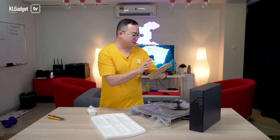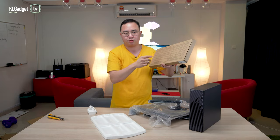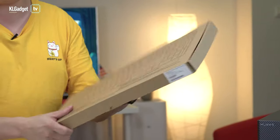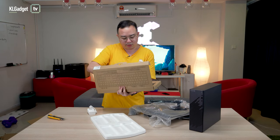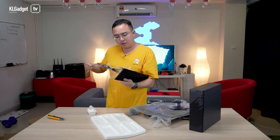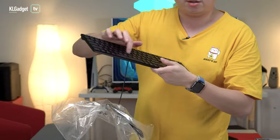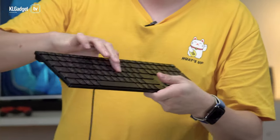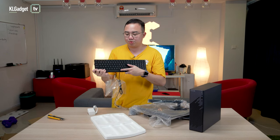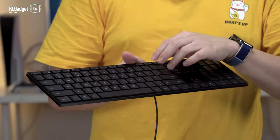You can also tap your Huawei smartphone at the share area here to share your smartphone screen or transfer files from your Huawei smartphone. It looks very much like the Microsoft Designer keyboard. The keys are pretty nice to tap on — there are scissor-cut switches, pretty good, way better than the MacBook Pro's keyboard. I'm going to enjoy typing on this a lot.